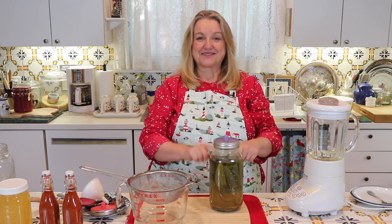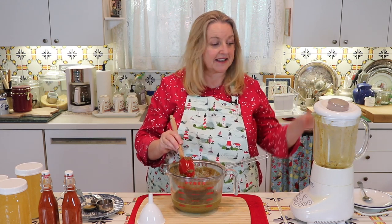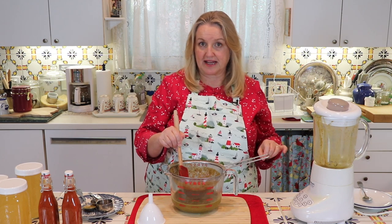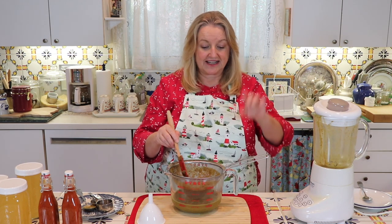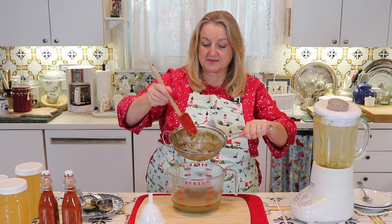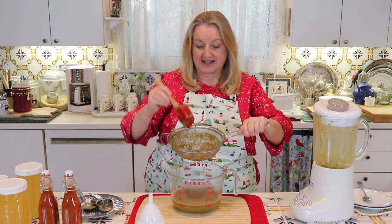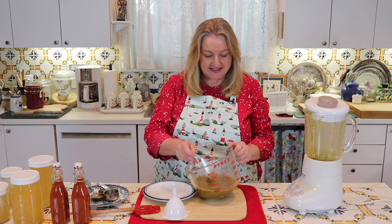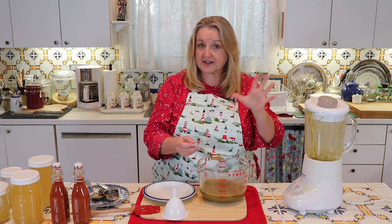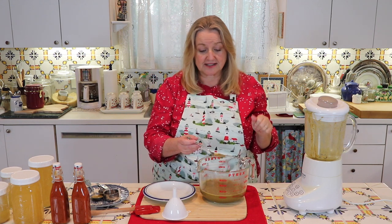Now I'm going to repeat the whole process with the jalapenos. I did the same exact thing—pulverized the jalapenos with some of the brine until I reached a consistency I liked, then strained it through the strainer. Before you decant it, this is a good time to check the seasoning—if you want to add a little extra salt or whatever the case may be—as well as the consistency. You can add less or more brine, whatever thickness you like for your hot sauce.